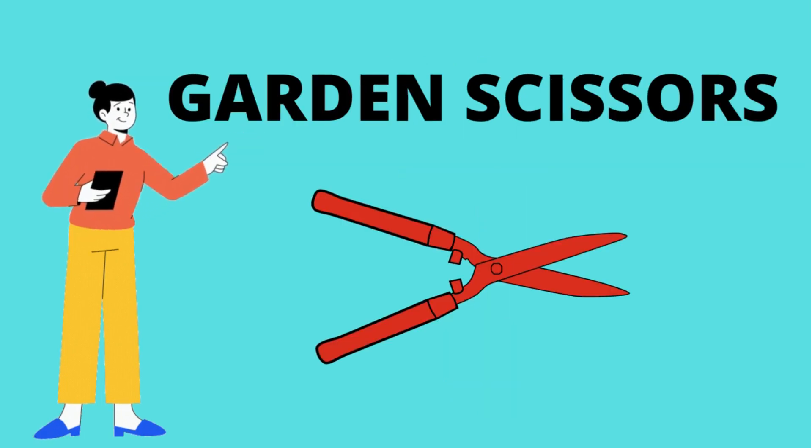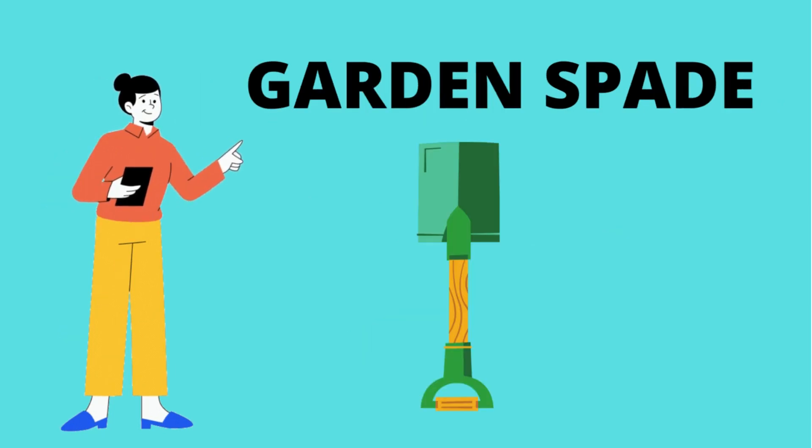What is this? This is garden scissors. Garden scissors. Garden spade. What is this? It's a garden spade.